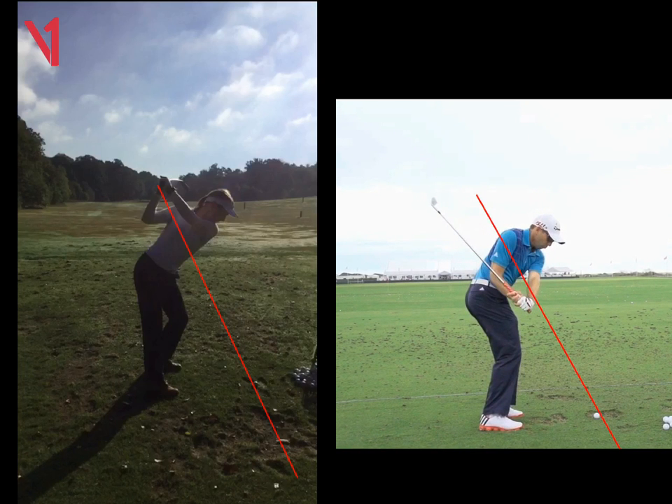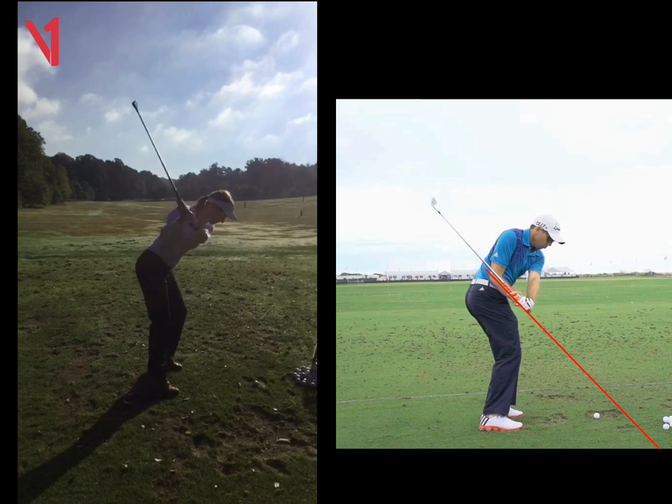We can see coming down to this point, his hands are way below that red line, and more to the point the shaft is pointing above the ball. If we look at yours, Sally, when you start coming down, your line is pointing at the ball but it's a very different angle. From face on, we're trying to get the butt above the ball and to the right.